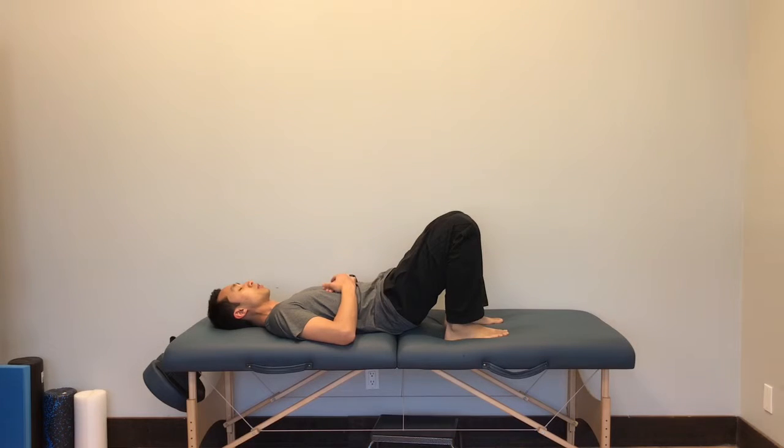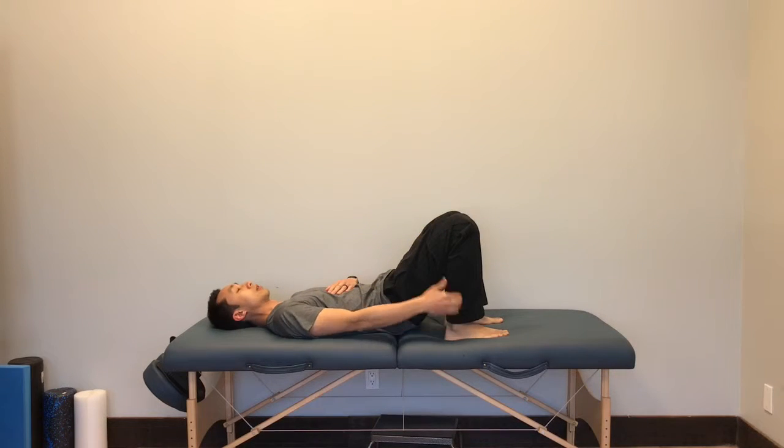For your bridge exercise, you want to first start off by getting your foot in line with your knee, or as close as possible.